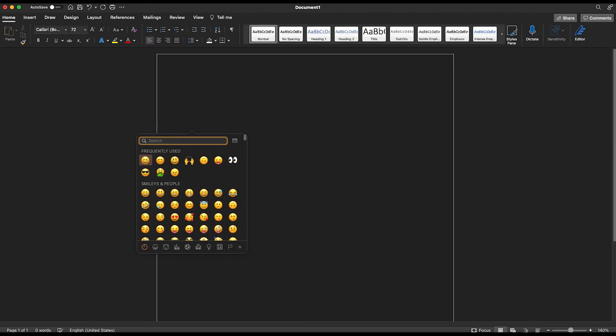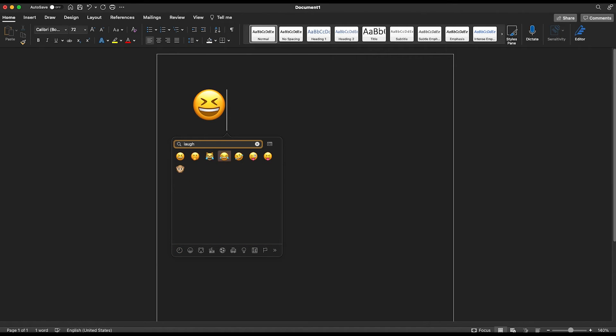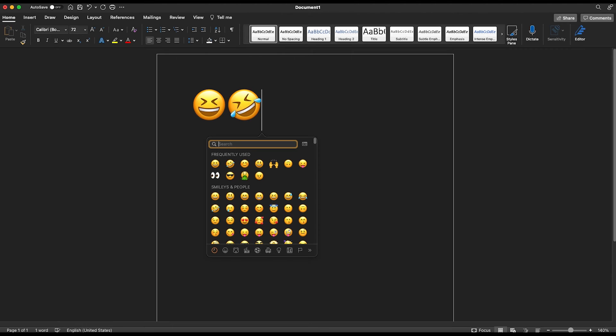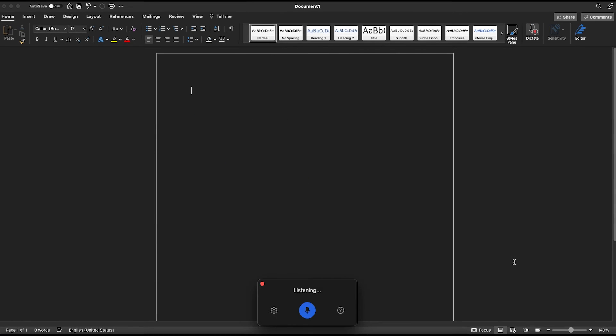Using the emoji button on the Ergo K860 for business or MX Keys for business allows you to easily insert emojis into any text field or document — no more copy-pasting emojis from the internet. These keyboards also feature a talk-to-text feature, which is great for writing down stream-of-conscious thoughts or easily saving what was said during a meeting. Just make sure you have a built-in microphone or an external microphone plugged in to use this feature.